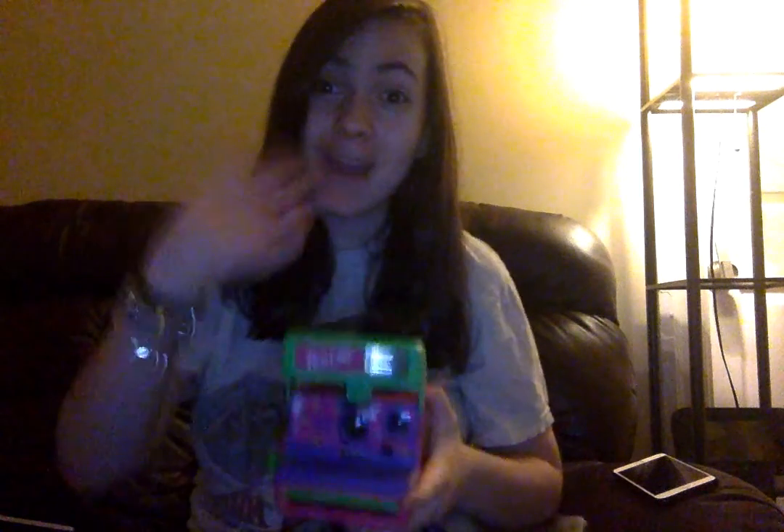I just wanted to do this really quick video showing you my new camera. I'm so excited to use this. It has a little close-up lens and you can change the exposure here. I love this so much, it is so cute. Bye everyone!